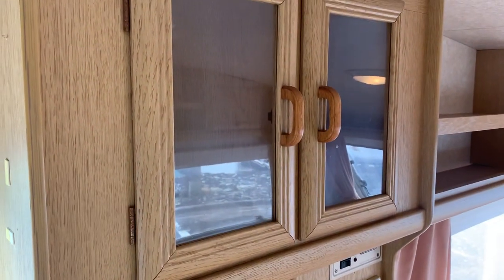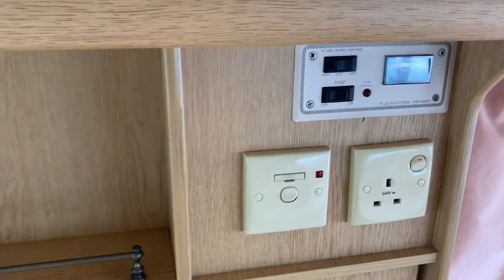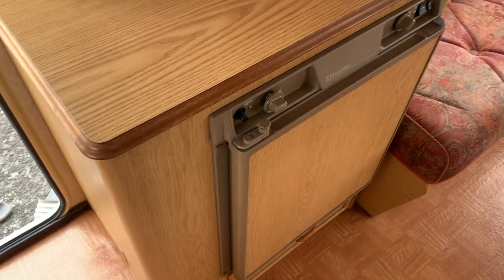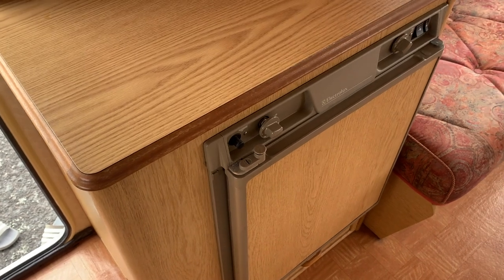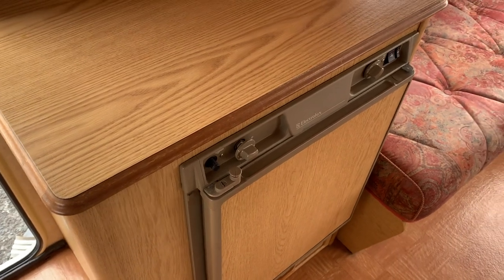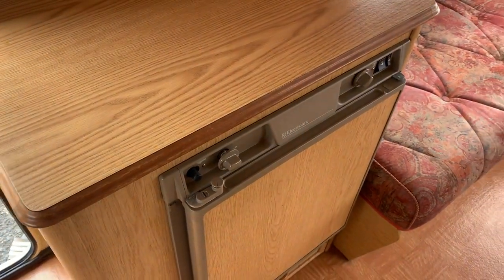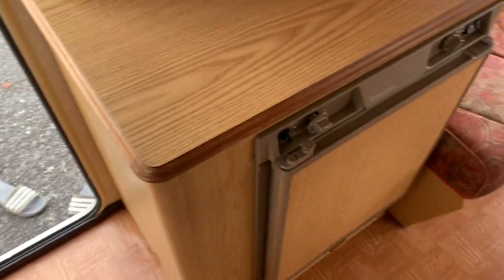Nice side bench — no dings or anything like that, which you see on a lot but not on this. Drinks cabinet — all important. Brand new leisure battery included; you can see all the lights are going and it's charging. The onboard charger's working. The fridge at the moment is just working on 230. At this price, I'm going to leave it — but if working on gas is important to you, it probably just needs a service, so contact me sooner rather than later whilst it's in the workshop.